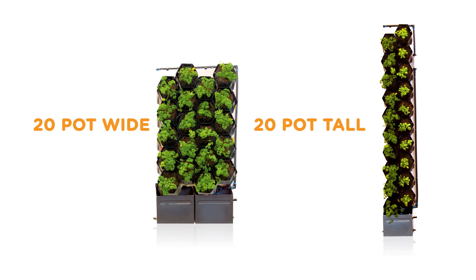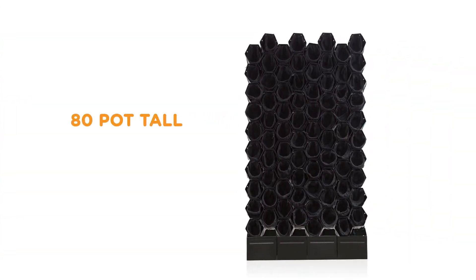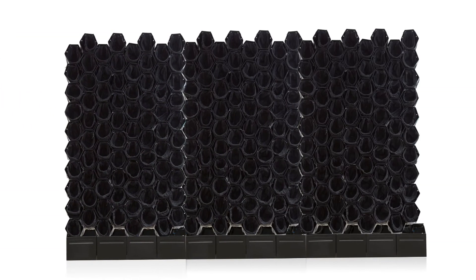Our modular system can create smaller green walls in a variety of configurations, or be expanded to create a large-scale solution.